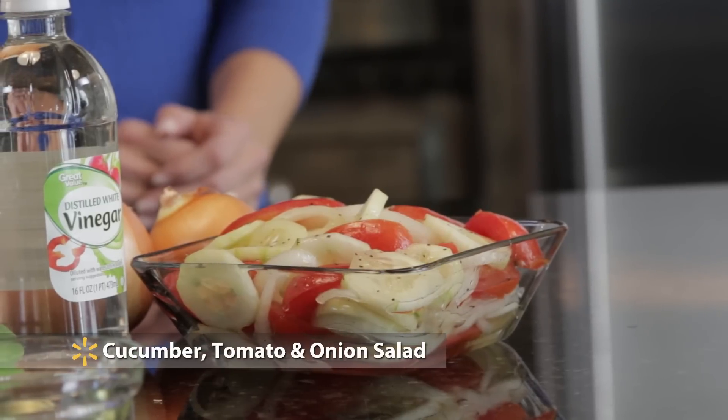At Walmart we're big fans of recipes that are fresh and affordable, and it's hard to go wrong with my cucumber tomato and onion salad. Here's what you do.